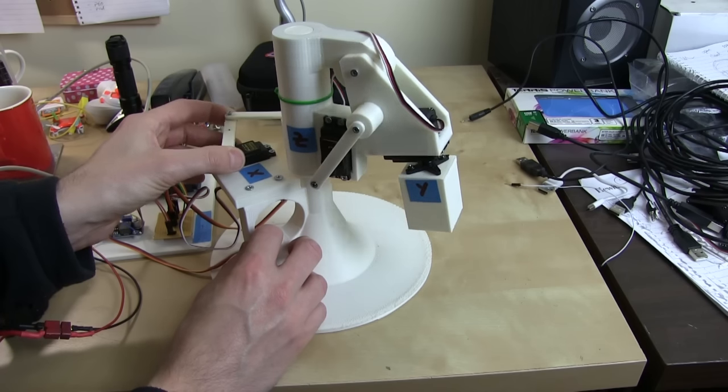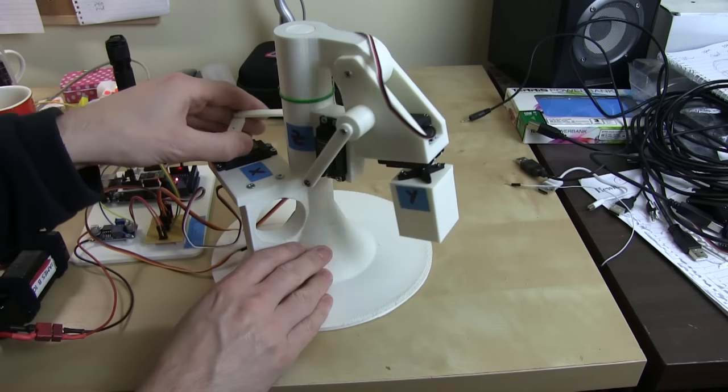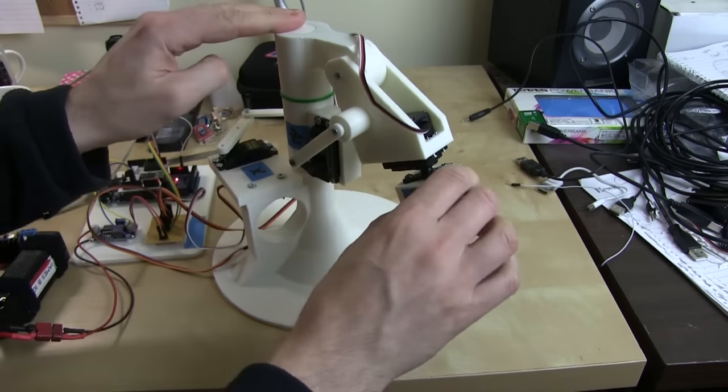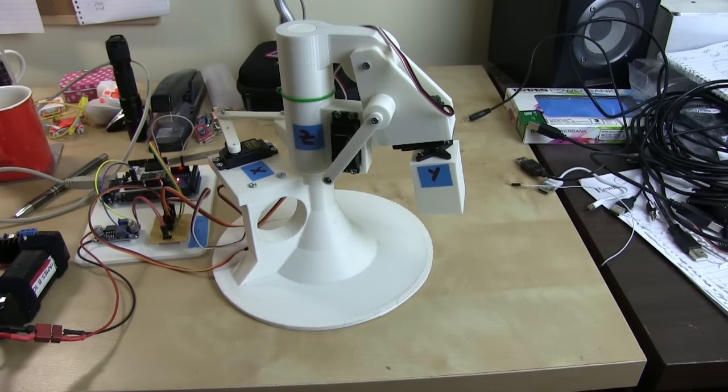If I let go of one it'll spring back. If I power this down, I can move all of these pretty easily. As soon as I power it up again, they all go back to their target position.